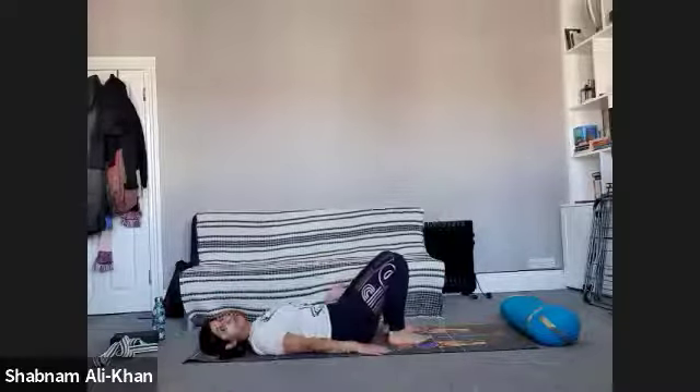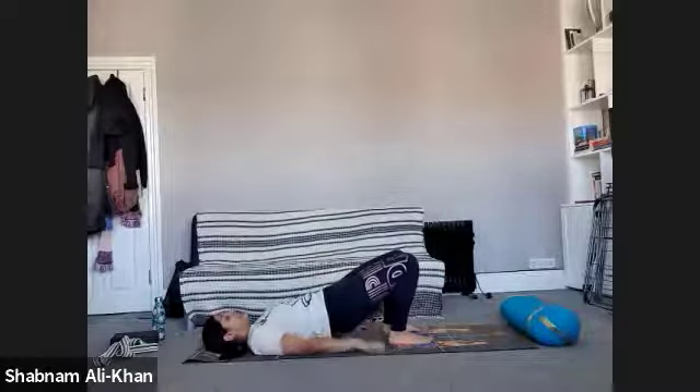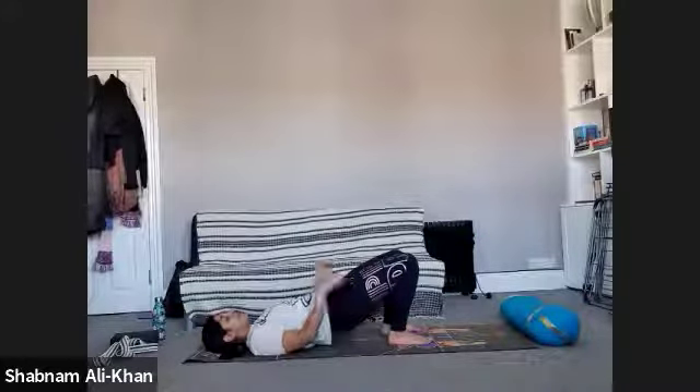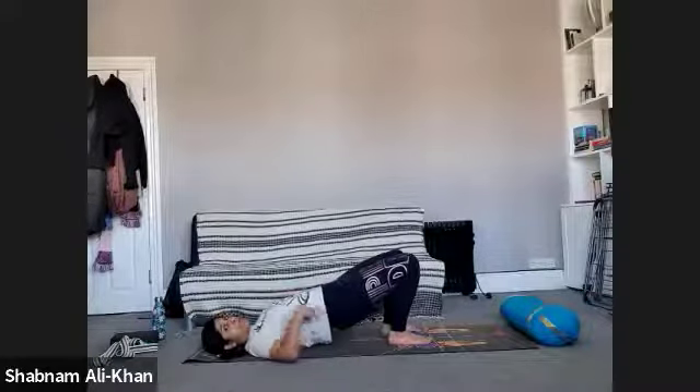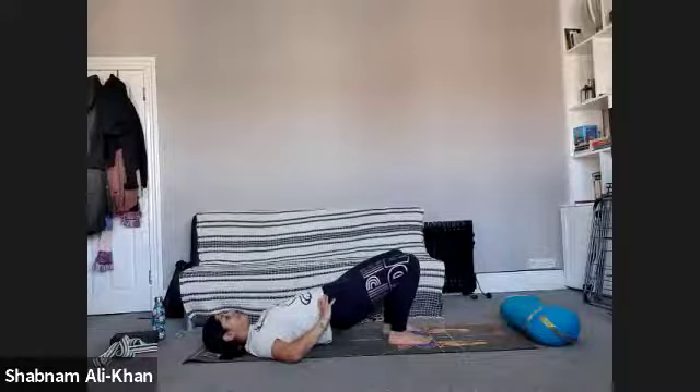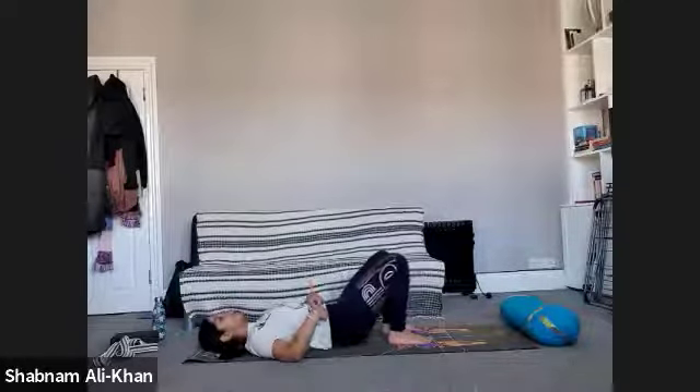Take the arms to the side, then inhale as we lift the hips up, coming into our bridge pose. Just notice the glutes engaging, the feet pressing into the mat. See if you can lift that heart as well — lifting that sternum up. We're creating space in the upper body. Stay here for three, for two, for one, and really slowly come back to the mat.